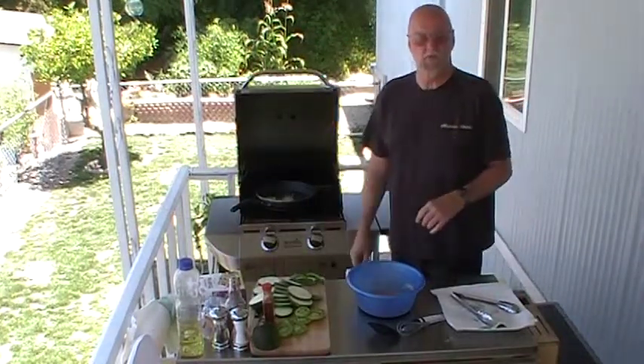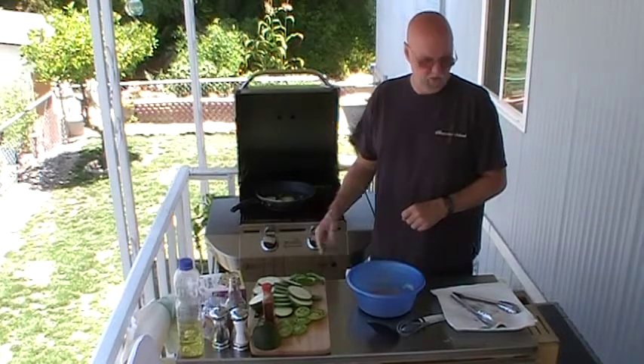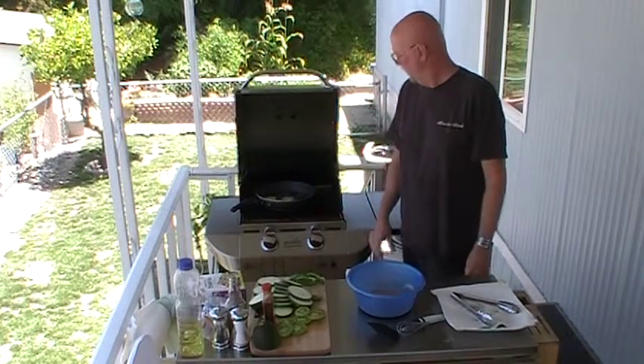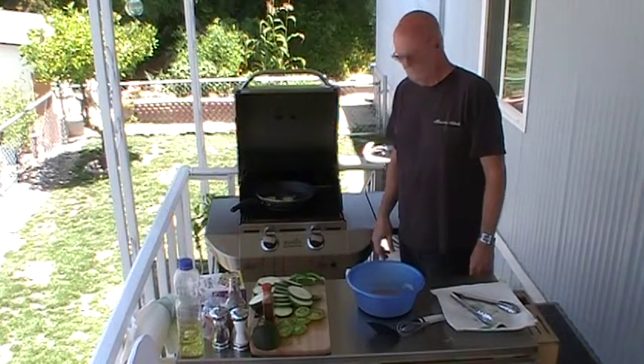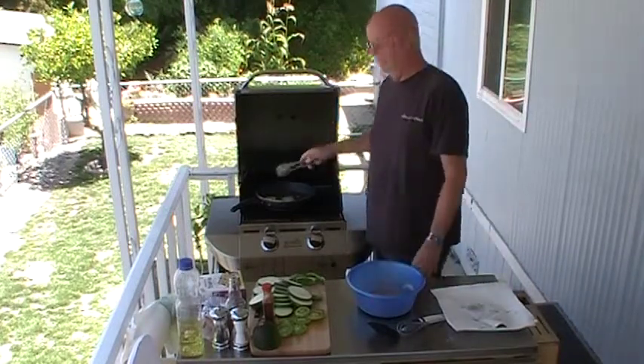I still need some recipe ideas, folks, so make some comments on this video — let me know what you want to see. I can either work on the grill or I can work inside on the stove, either way. Let me know what you want me to cook, or if you want me to cook.